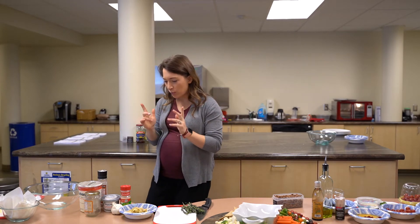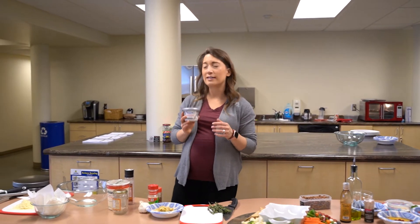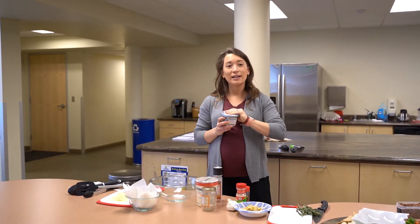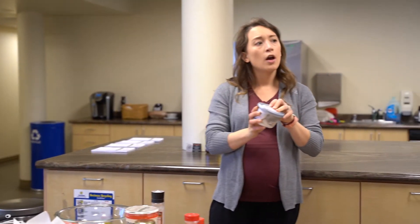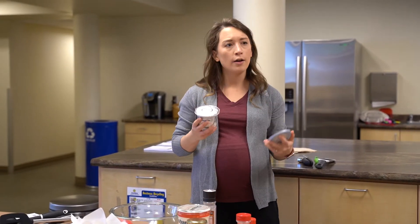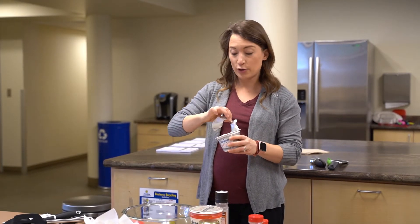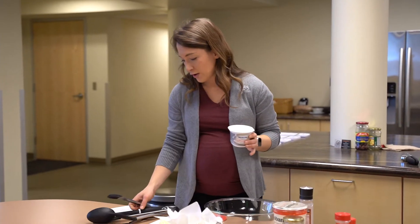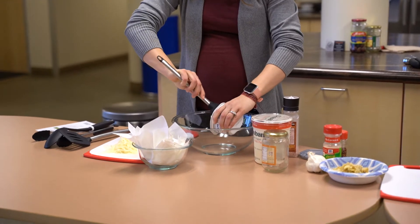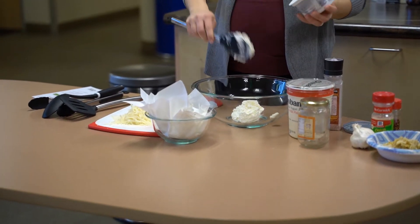I'm just going to mix up our ingredients in the bowl. I'm starting with some whipped cream cheese - this is whipped cream cheese, which is generally much lighter and lower in fat than your typical block cream cheese. For two tablespoons it's 50 calories versus 100 calories for traditional cream cheese, and only four grams of fat versus eight to ten grams. Whipped cream cheese is in the same aisle at your grocery store, so it's an easy swap. I have eight ounces of that going in - you can see the texture is much more light and fluffy than dense regular cream cheese.